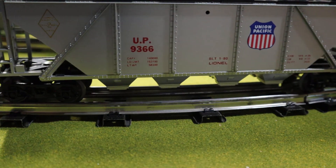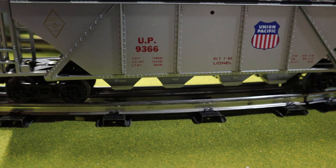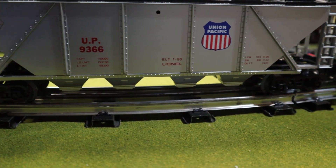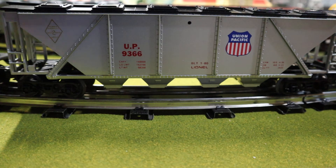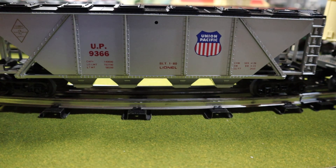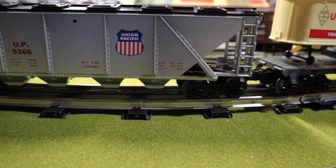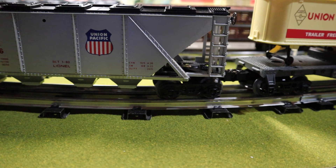Next we come to the UP hopper car — just your typical Lionel covered hopper, nothing too special. It has a little bit more of a prototypical approach to the coloring on this one instead of bright red.